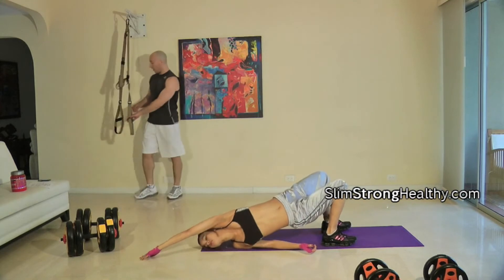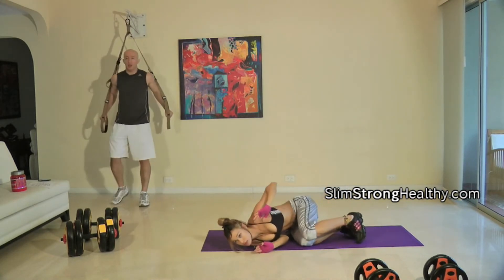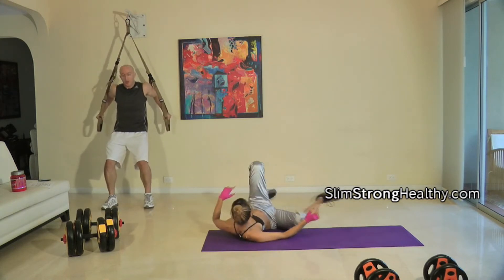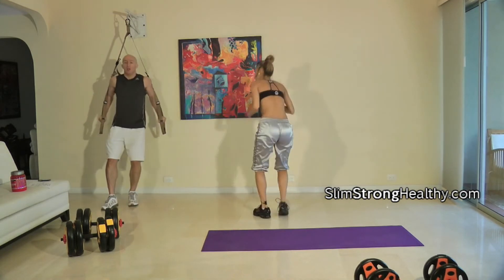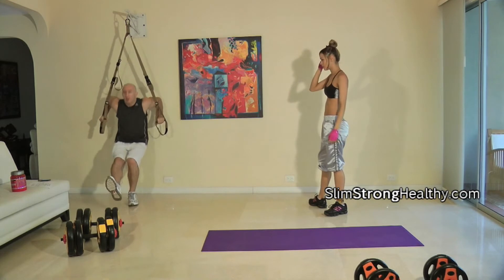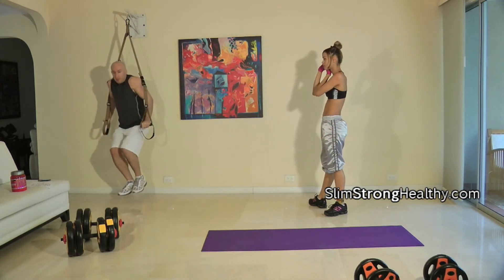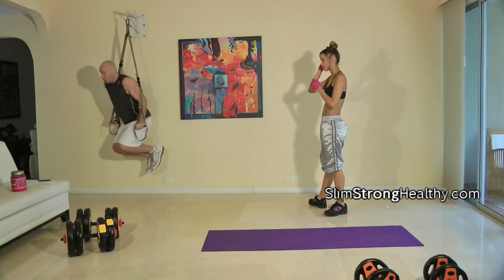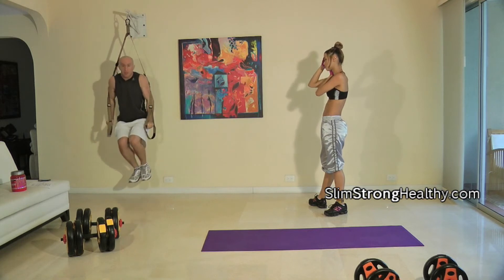Meanwhile, what I'll be doing in the circuit are tricep dips. You have a couple of options: option one, keep your feet out and do tricep dips; option two, get a leg out — it makes it a little bit harder; and option three, you'll basically be lifting your body all the way up while you do the tricep dips.